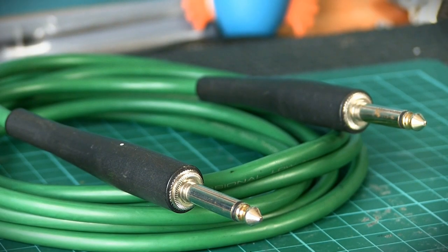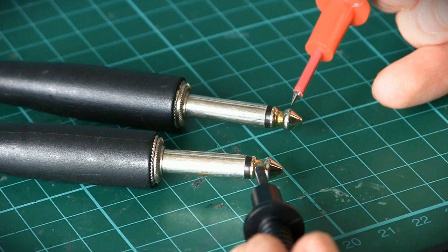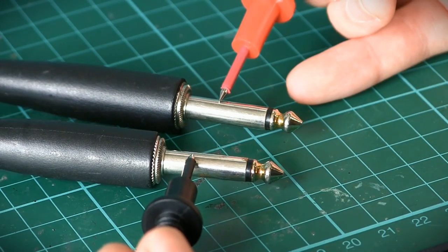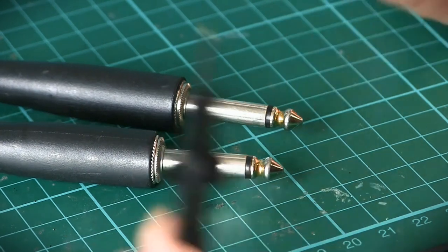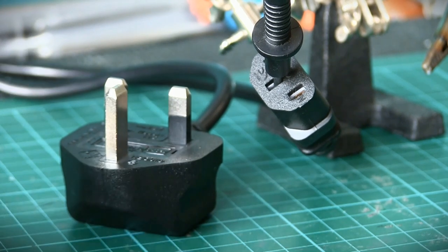Cables. This allows us to test things like instrument cables. When your rig suddenly goes silent, cables are the most likely cause of the problem, but it can be impossible to tell which cable has a fault from the outside. Probing the tips and the sleeves will let you know if there's a break in the cable. If it beeps, the connection is good and the cable is fine. But if it doesn't beep, there's a break in that cable and it needs to be either repaired or replaced. Continuity can test all sorts of cables, but just make sure to disconnect any power cables from the mains before you start probing them.